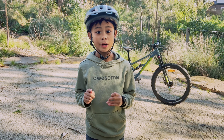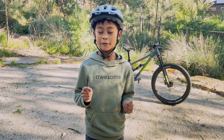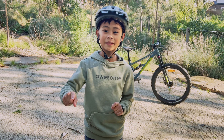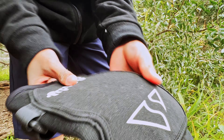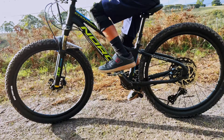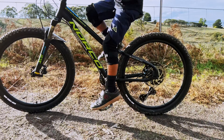These knee pads are from Sendy Gear and are junior specific, but they also have an adult version. So if you want to be matchy-matchy with your kid, that's an option for you. These knee pads are quite comfortable, and at first they feel a bit stiff, but I tested them for a whole day pedalling, and after a while you won't even notice it.